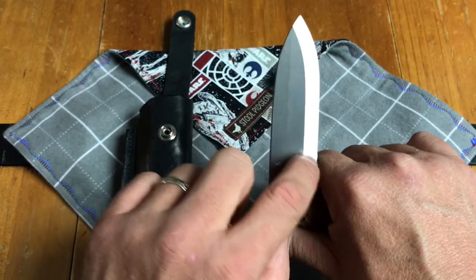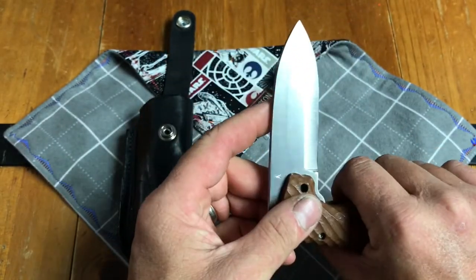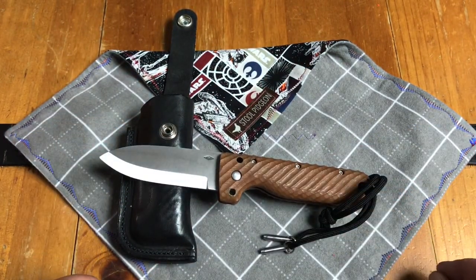The blade length doesn't extend all the way up, so even if it folds over on you, you are not going to take your finger off. It is very impressive. The idea that they put so much detail into all the little aspects of this knife to make it just great really shows.